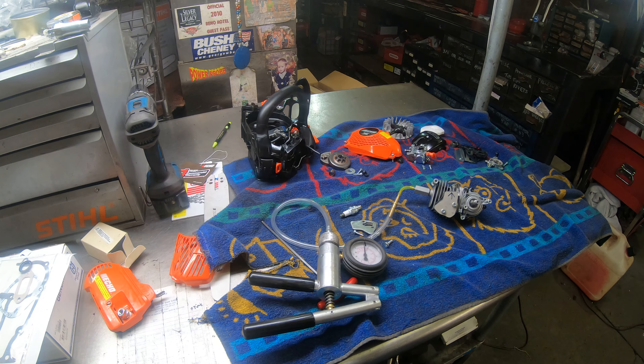It's an ECHO CS2511T. I've got it all torn down. I've done some port work on it and got the custom exhaust built.